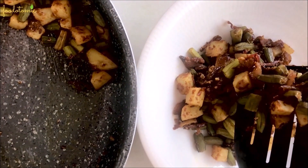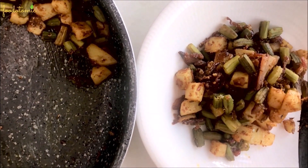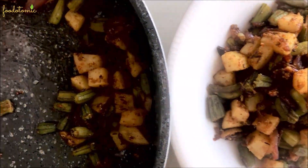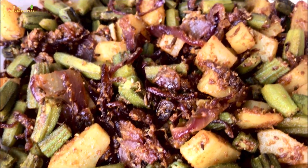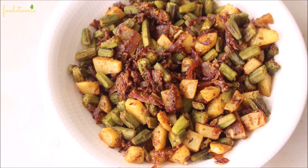Okra, or bhindi in Hindi, is a good source of minerals, vitamins, antioxidants, and fiber, and this recipe is an easy way to include it in your diet. My favorite way to serve okra fry is with some plain chapati or roti — I just love that combination.